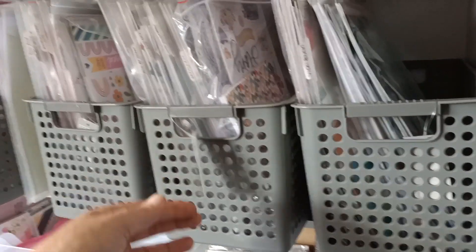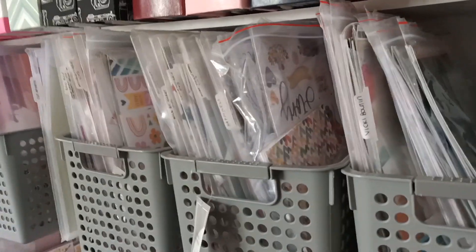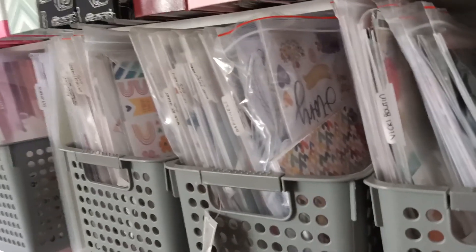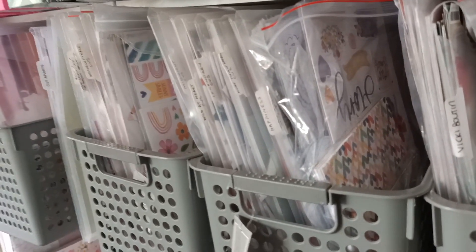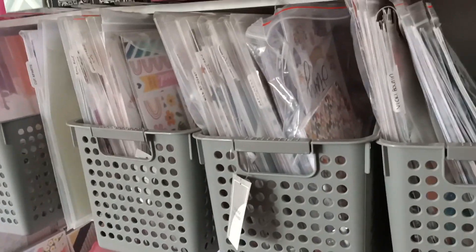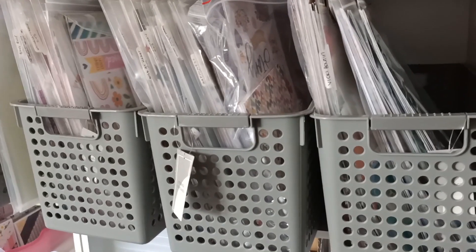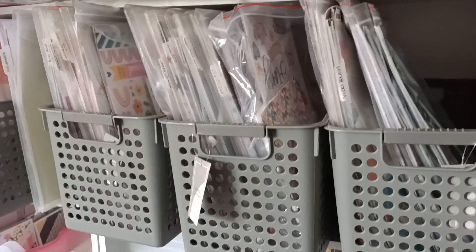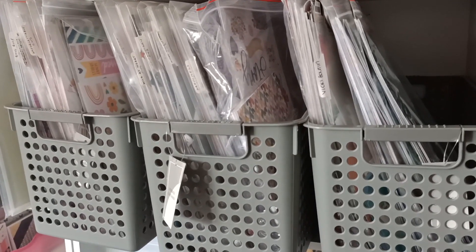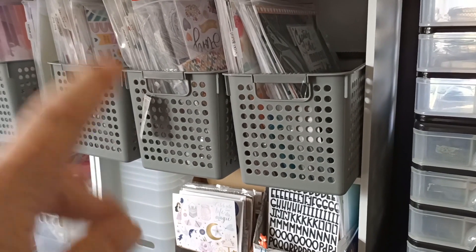Then I'll probably have hanging things. This is all my Cocoa Vanilla and this is all my Cocoa Vanilla. I love Cocoa Vanilla Studio — pretty much guaranteed if they bring a collection out, I'm going to get it. I've been lucky that over the years with Kitaholic kits, Steph has always included Cocoa Vanilla whenever they release a new collection — it'll pretty much be in one of her kits.